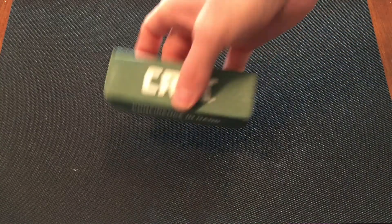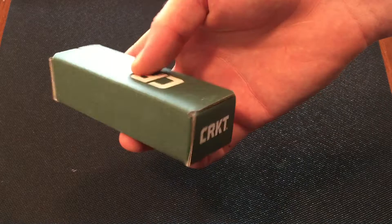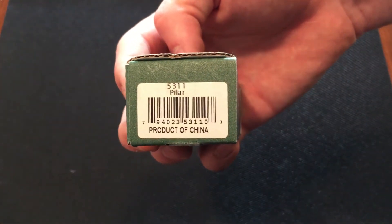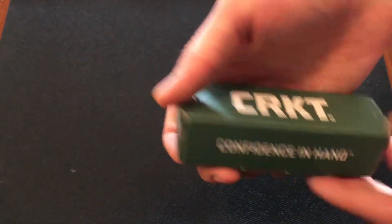Alright guys, welcome back. We do have the pillar that we're going to be taking a look at today and let's start off with the packaging. It is CRKT's normal green cardboard box. There's the UPC code if you need it, or the model number 5311 for the pillar. Pretty much it for the box.